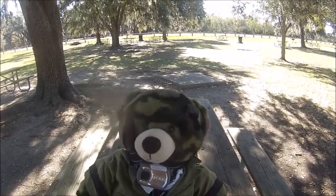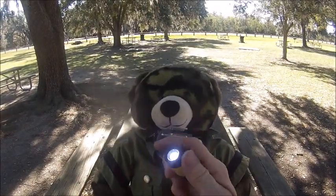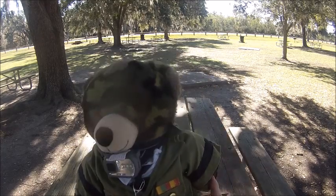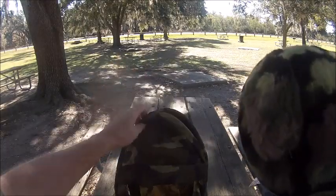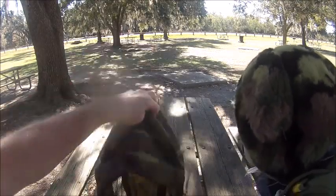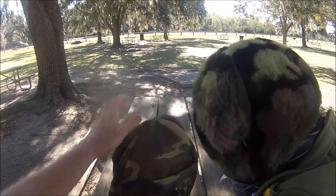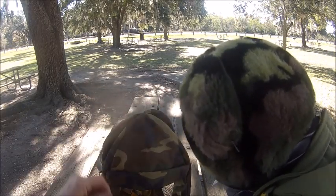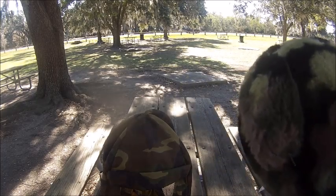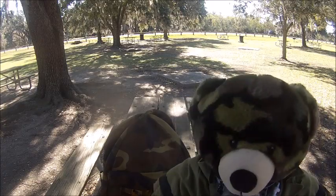Well, look at Bear. He has a new uniform and new flashlights. That's cool, Bear. So, what else you got? Oh, look — it's a bear tent. Look how cute that is for Bear. All right, Bear. Go ahead and get in. We're going to show the folks our stuff.